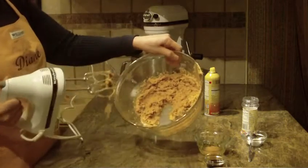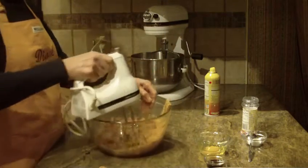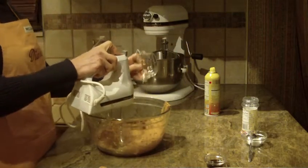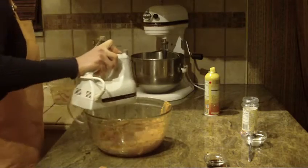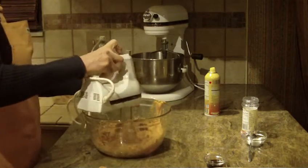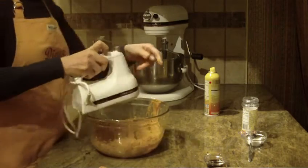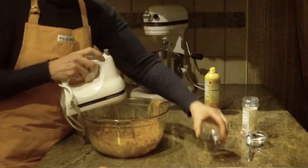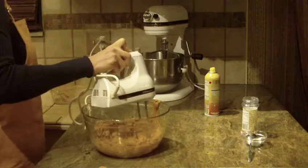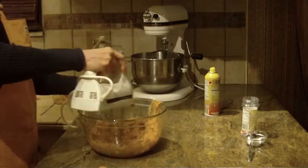It'll look like that. The next thing you're going to do is put one egg in — I've had it at room temperature. Beat that egg in real well. I'm on high speed right now. The next thing you're going to need is vanilla — one teaspoon of vanilla — until it's all combined. That shouldn't take you very long at all.